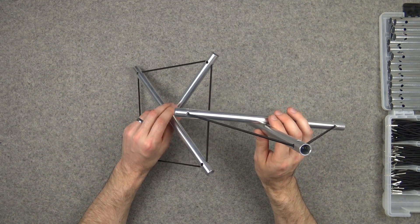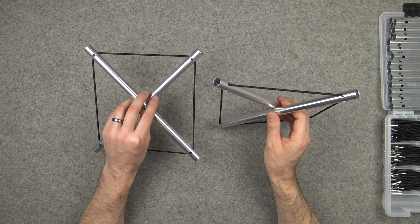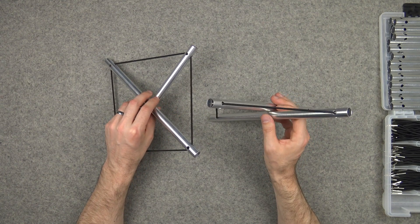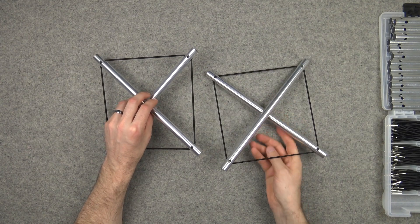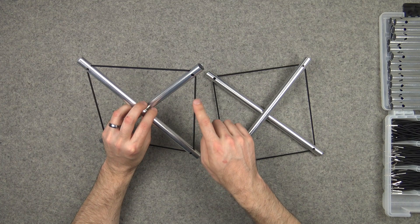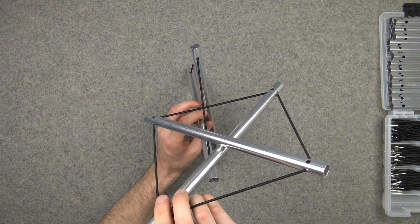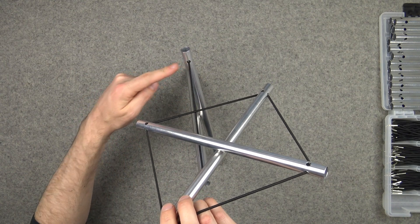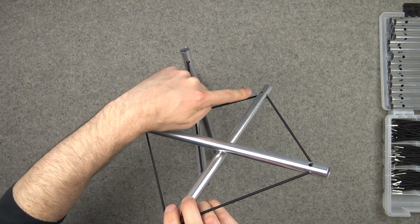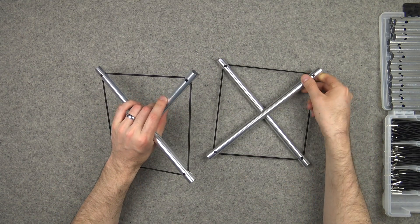So we have two of these. We can envision joining them like this — joining them such that this chord is replaced by two chords: one chord going from there to there, there to there, and similarly on this side. So let's give that a try.